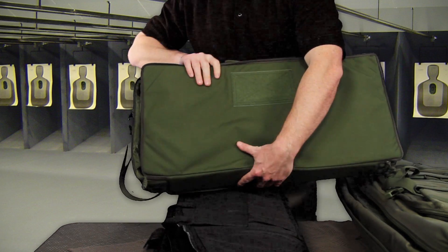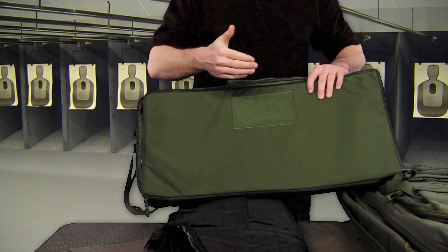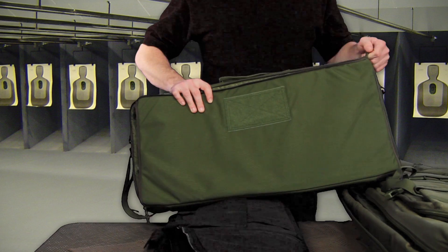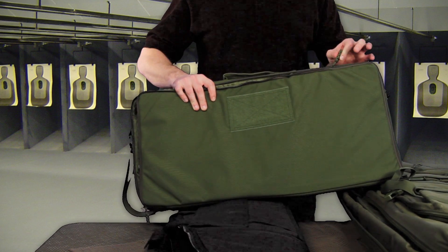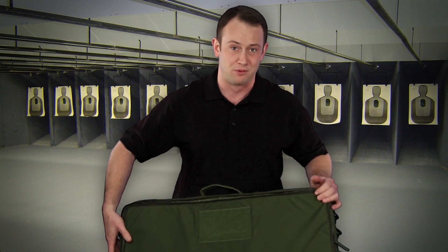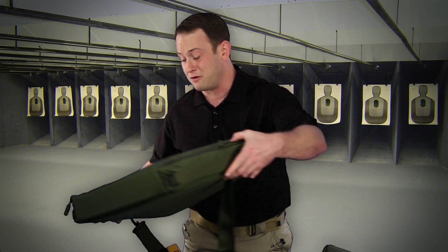It does have one inch foam padding like the rest of our cases, and it also has quite a bit of Velcro space on here for patches and other such things. It also has pre-braided paracord on here so it's going to be easy to use these zippers. It also has a carry handle and a strap so you can easily transport this. Now this gun bag is going to go for $127.76.